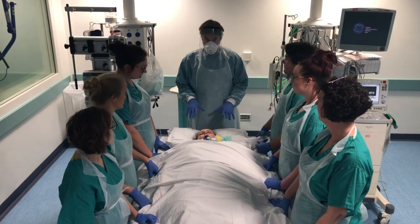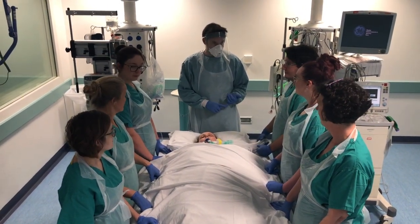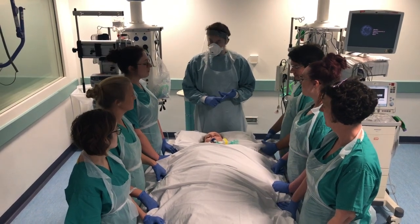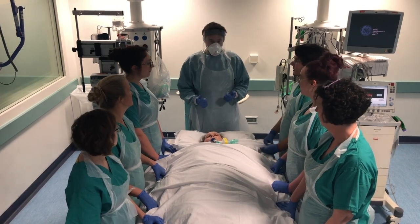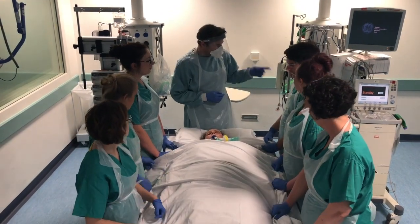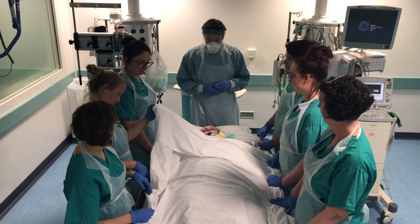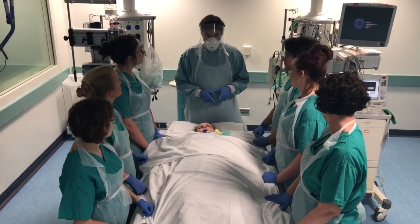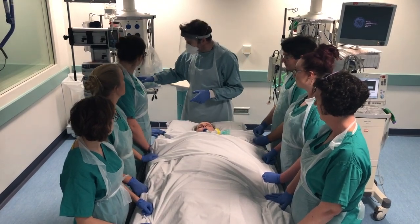Okay guys, we're all here to prone this patient. Have we got everything we need? We've got six members of staff, me on the airway. Have we got six pillows? Yeah. And a sliding sheet? Yeah, great. Can we bring all the lines, drains and tubes into the midline please? Can we make sure the ventilator is on 100% oxygen please? The gastric tube has been disconnected and we've aspirated back.